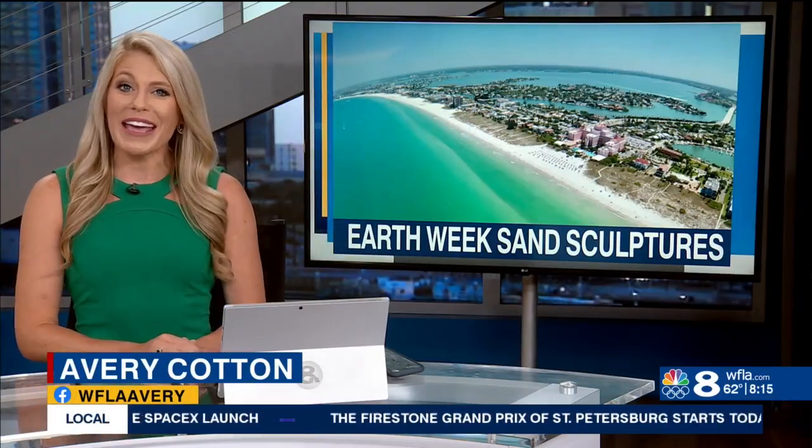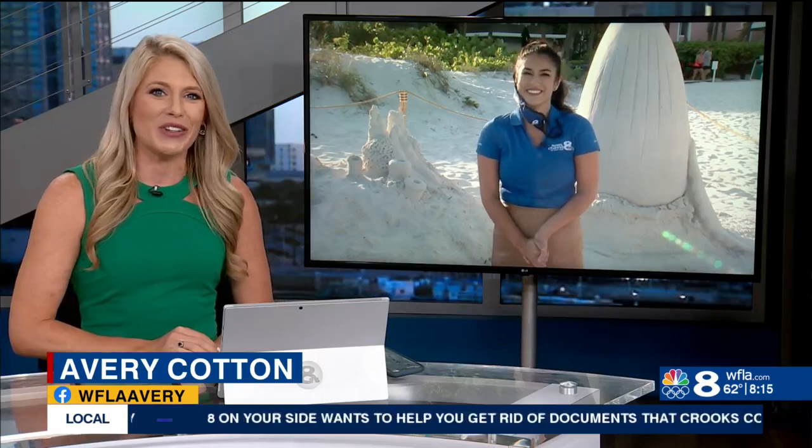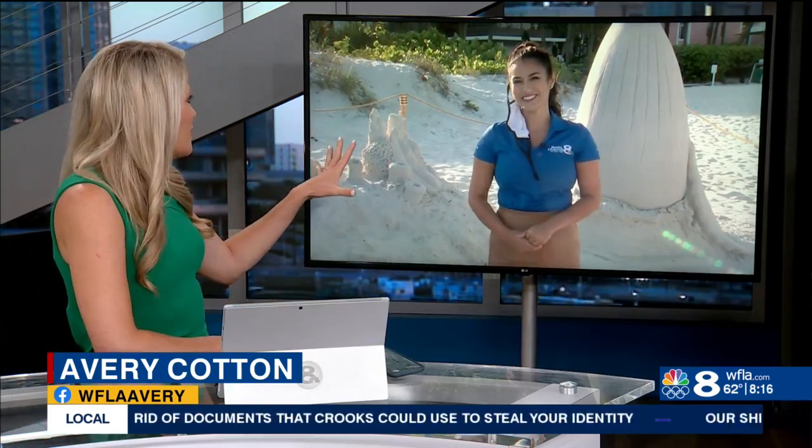So today in St. Petersburg, some artists are hard at work finishing up their sand sculptures in honor of Earth Day, and they are incredible. Eight on your side's Brianda Villegas is live at the Don Cesar with a look at some of these. I love the one right behind you, Brianda.